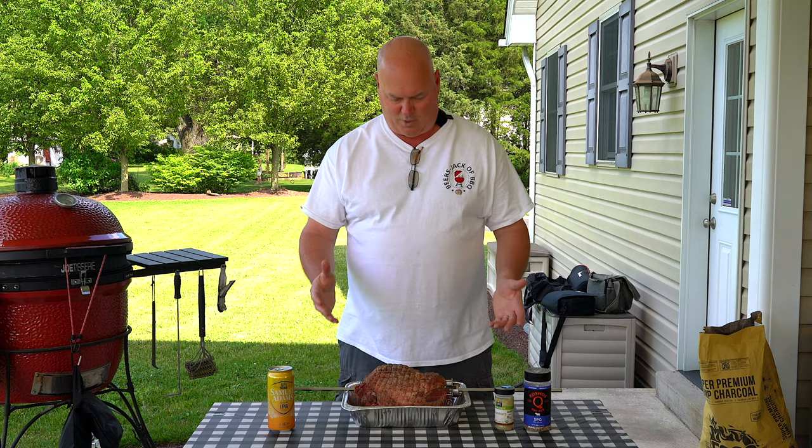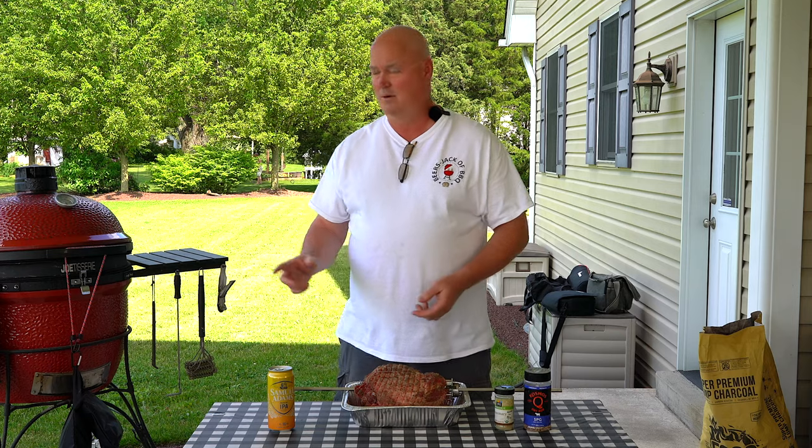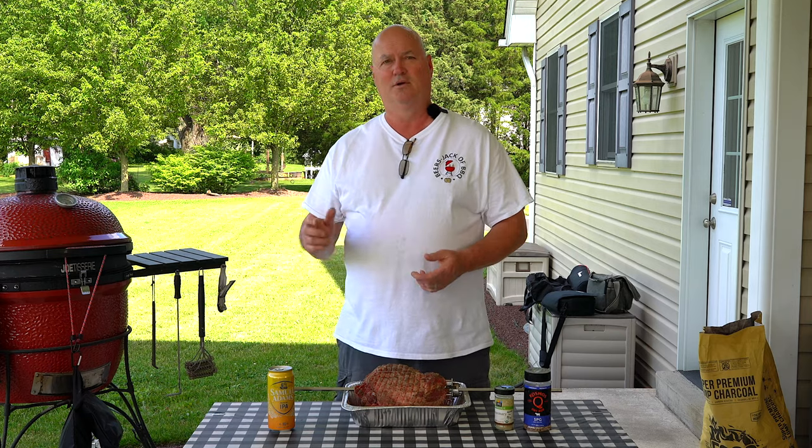We're still going to be safe, still stay away from each other as much as we can, keep our six-foot distance. But we can at least do that here with Jack on one side of the pit and me on the other shooting the video. We're going to do a leg of lamb on the Komodo Joe Big Joe using the rotisserie.